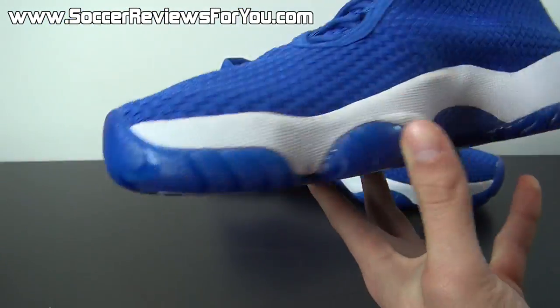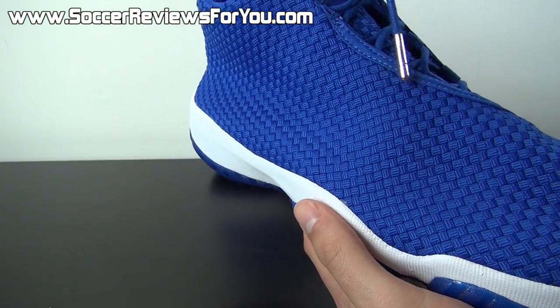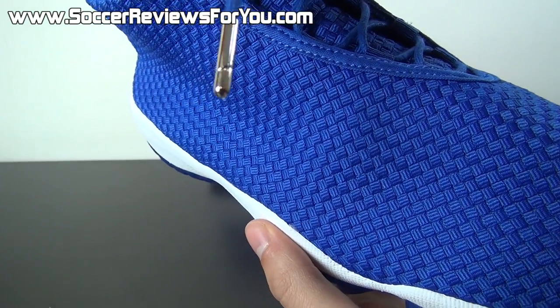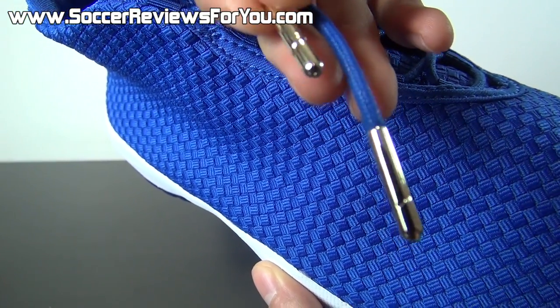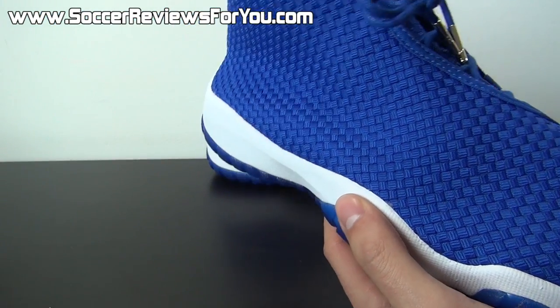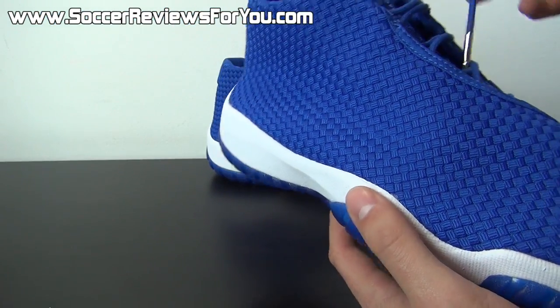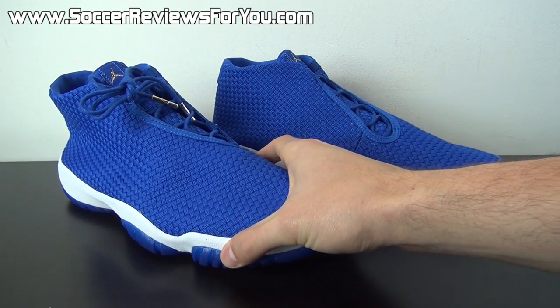That's pretty much it as far as the Jordan Future is concerned — all the details. There's not a whole lot to talk about here. It's a pretty straightforward design. Here are the lace tips for those of you that are interested — it does have the Jumpman there on the end, and it's actually a metal lace tip that is gold in color. So it kind of has that somewhat premium vibe. I can't complain too much about the overall quality.